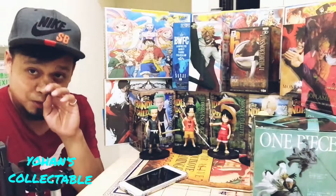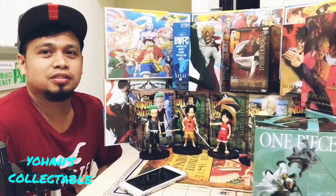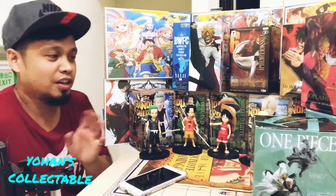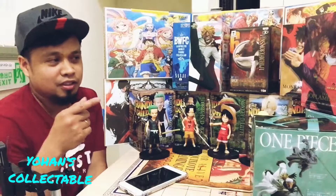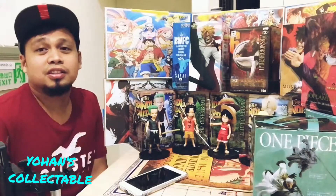And by the way guys, don't forget to subscribe to the YouTube channel, U-Hand Collectables. Nandun po lahat yung mga video na naka-unbox ng mga pala yas. Lahat yung action figures natin in SDS.